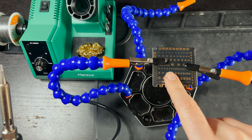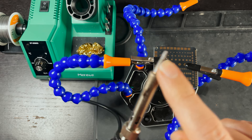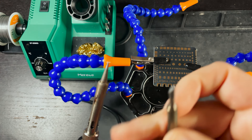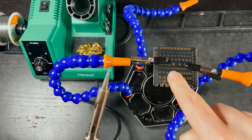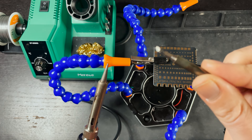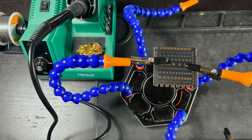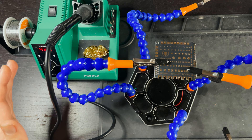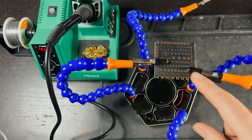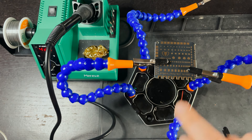Depending on what pad you're soldering to will depend on what tip you use. This smaller tip is what I'd use for smaller pads, and this bigger tip is what I'd use for battery leads or larger pads. I'm going to keep the smaller tip on and turn the iron on. I usually run it at 420 degrees Celsius. If you're just starting out, I'd keep the temperature around 375 to 400 — the hotter the iron, the more likely you are to rip up pads or overheat components.